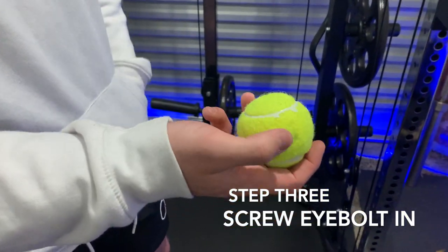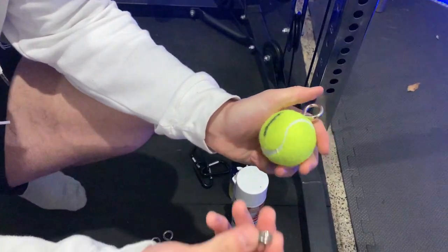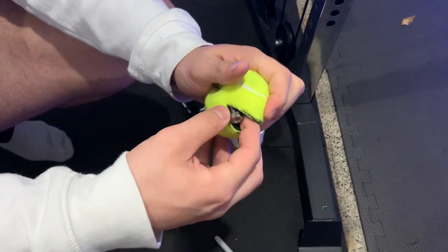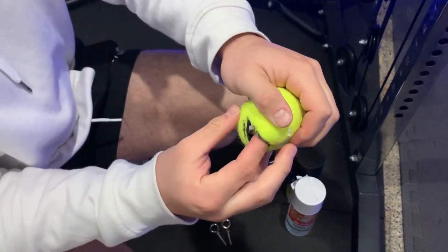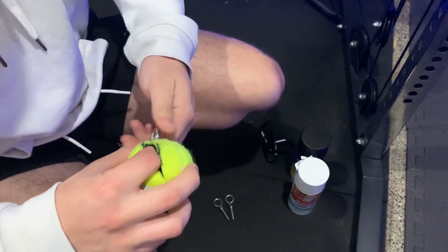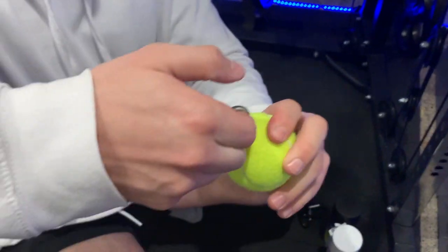Step number three: we've got to actually screw the eye bolt in. Grab your bolt, tuck it in like that - should go straight in. You've got to get the bolt on there, it's a bit fiddly, but once you get it on, screw it a little bit. Doesn't help if you've got fat fingers like me. After you get the bolt on, hold it on the inside against the surface, then just twist the eye bolt and the bolt will go all the way back up. Makes it easier than screwing it. Now the bolt is all the way at the top, so this isn't coming out.